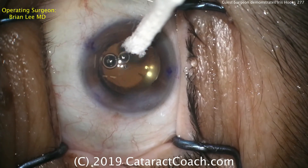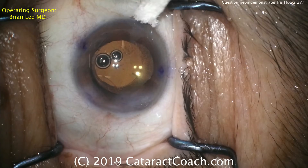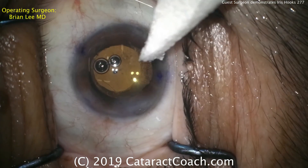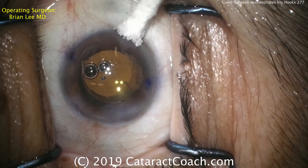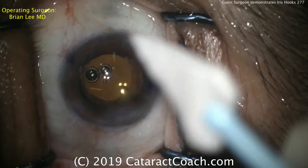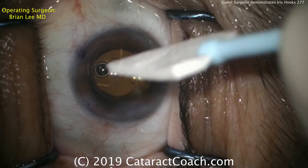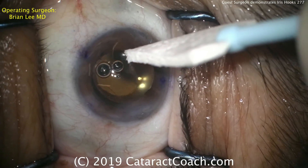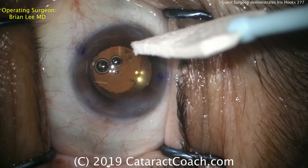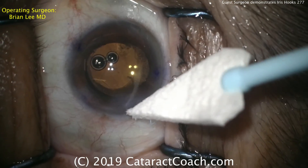The last couple of hooks are being removed quite nicely, and this patient is expected to do very well after surgery. Remember at the end we'll seal up our incisions — we have a main faco incision, the main paracentesis, plus four more smaller incisions that were placed for the iris hooks. You want to seal all of these and then take your time to check at the end to make sure they're all watertight.